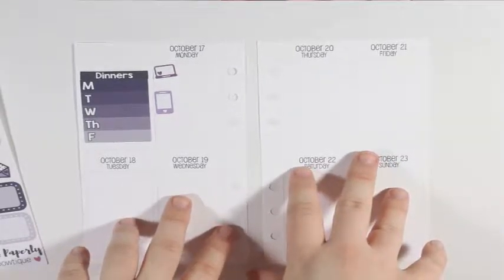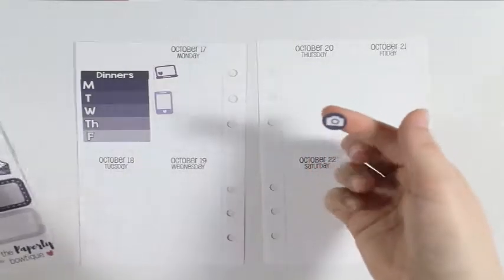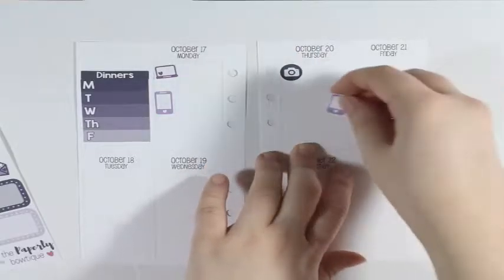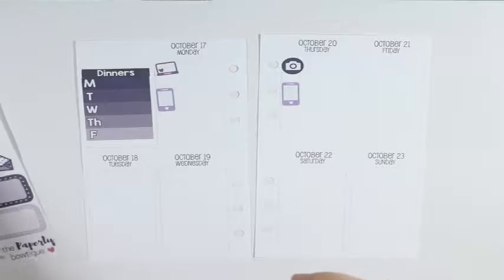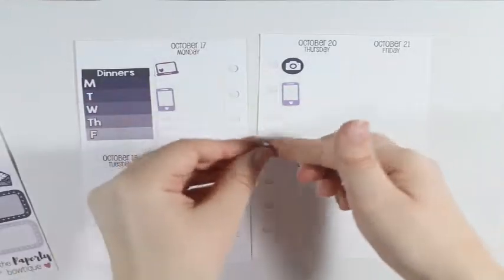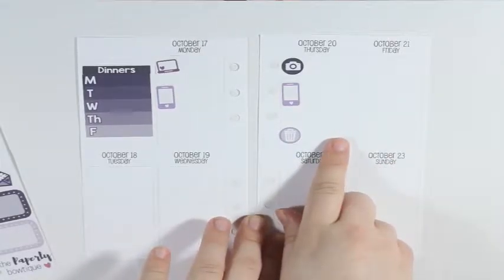I'm looking to see what other icons I can use. I think I'm going to take this little camera icon and put that on Thursday to mark the upload. Taking the phone again and putting that right underneath to mark posting to Instagram. And since I'm already doing Thursday, I'm going to take this little garbage can icon and put that down at the bottom and write garbage and recycle day.